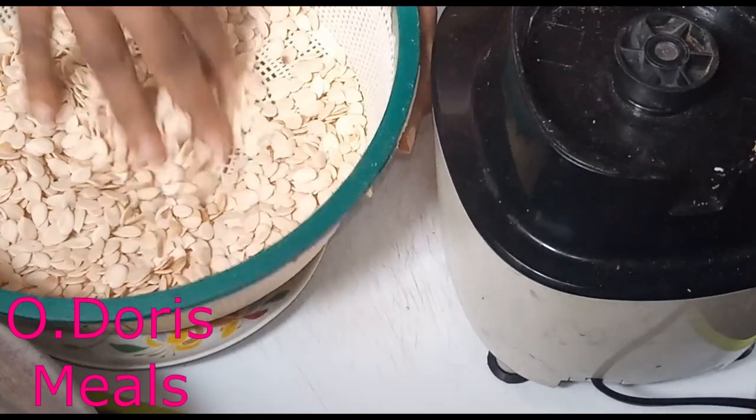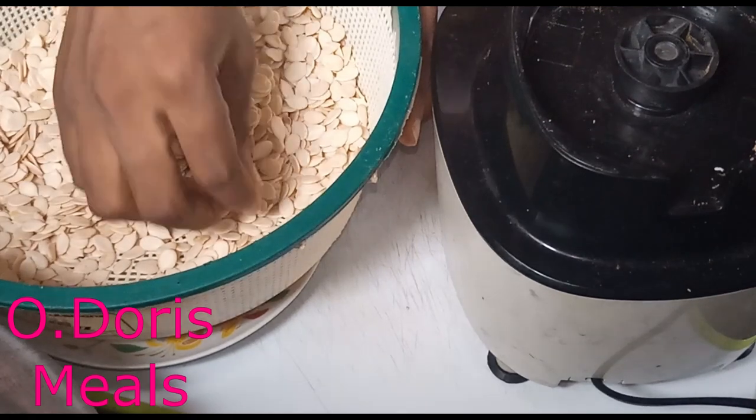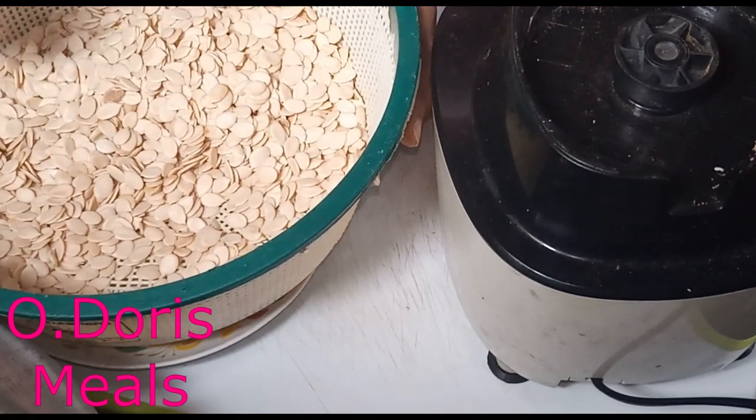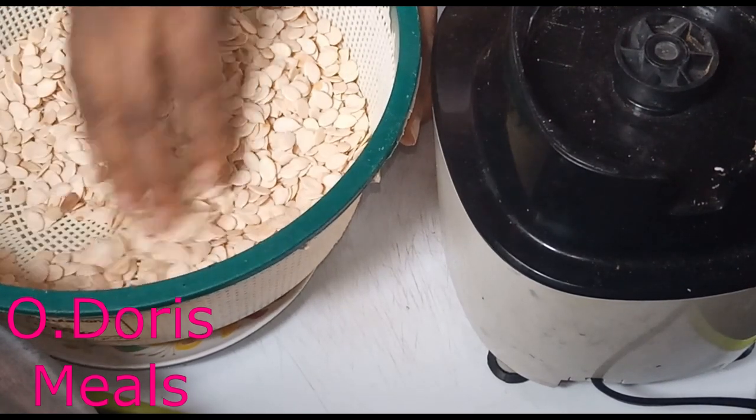So that the egusi will be neat and clean, pick out everything that is not egusi. Even some of the egusi that has turned black — let's take it out.